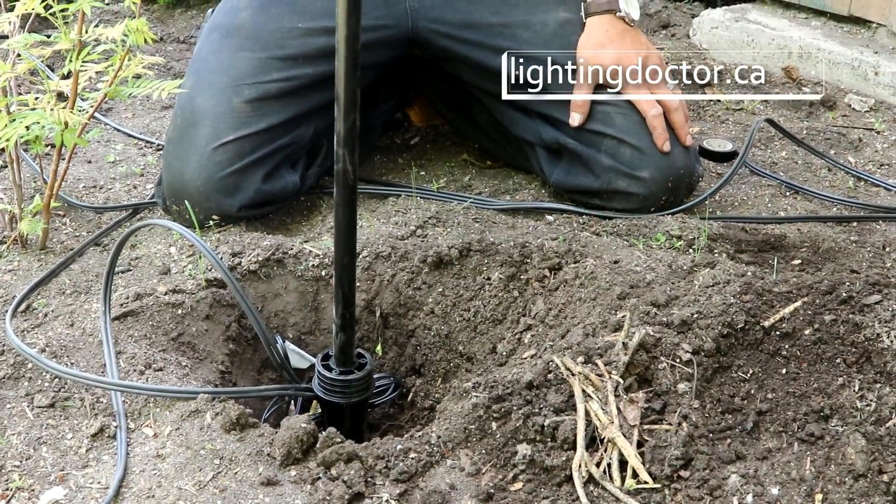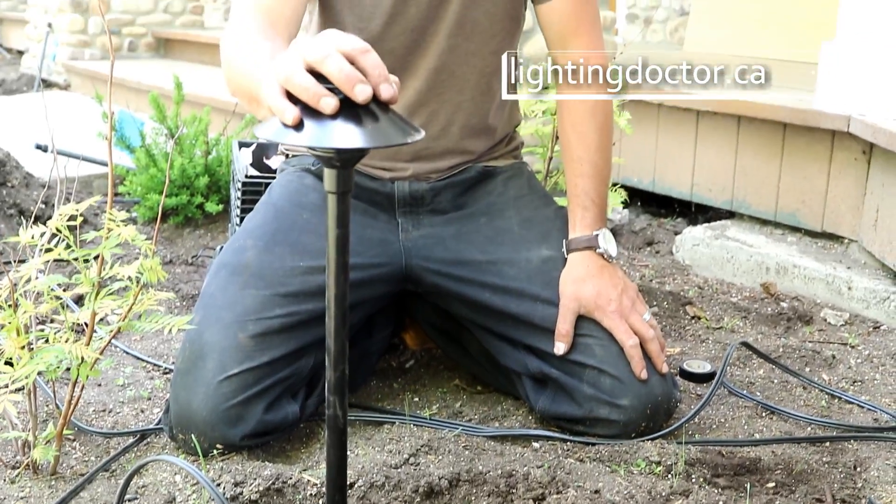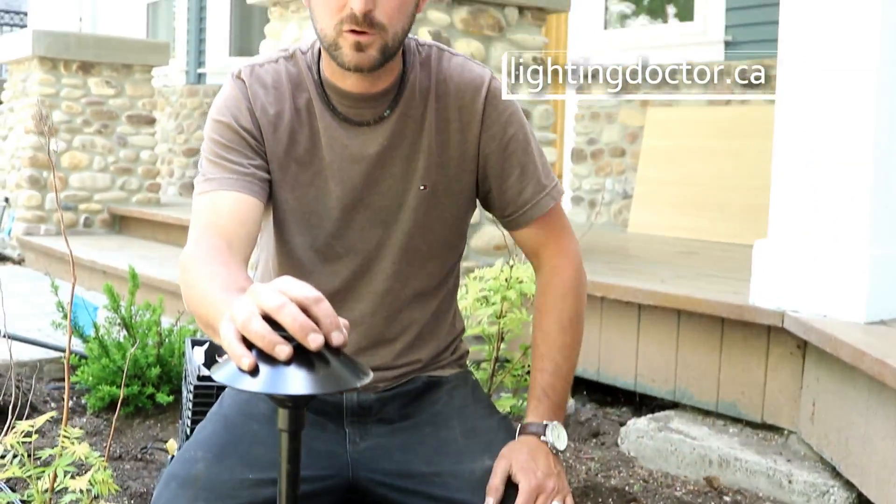So really the first step is placing your lights, laying out the wire, and then getting everything wired up, which I'll show you how we do now.